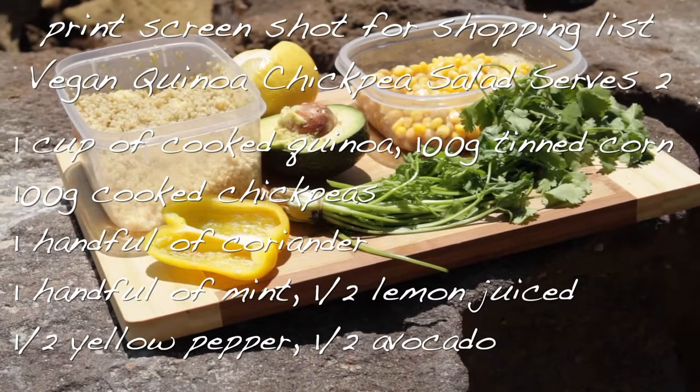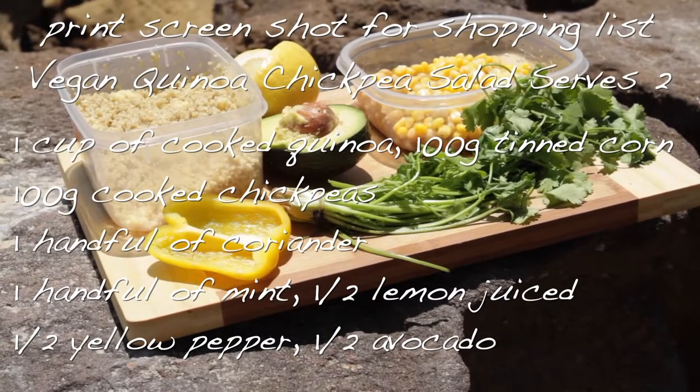You only need coriander for this one, and you need a lot of it, because it's going to be the main flavouring for our salad.